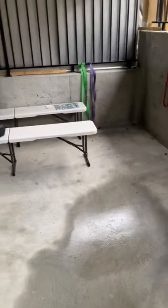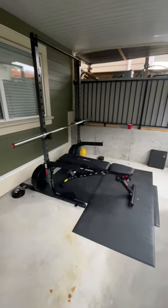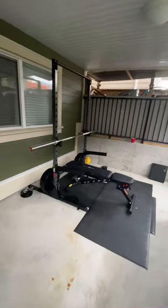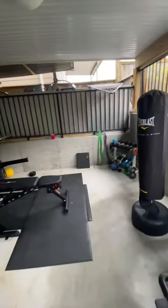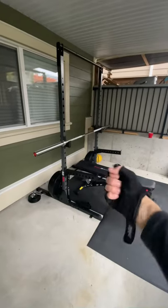Nothing too crazy — we're about to change this around. And here is the after look, the final look of the gym. Click like for this, bros. All we got left now is to pump this bad boy up.